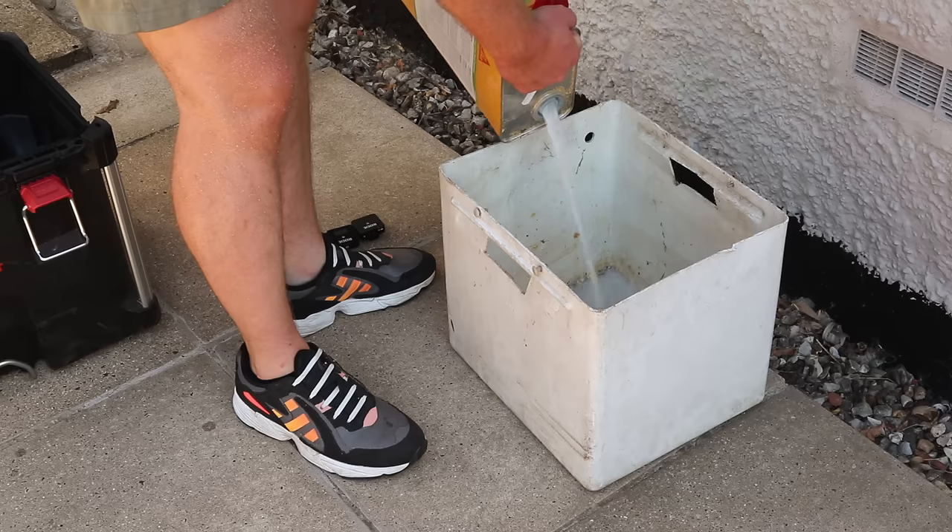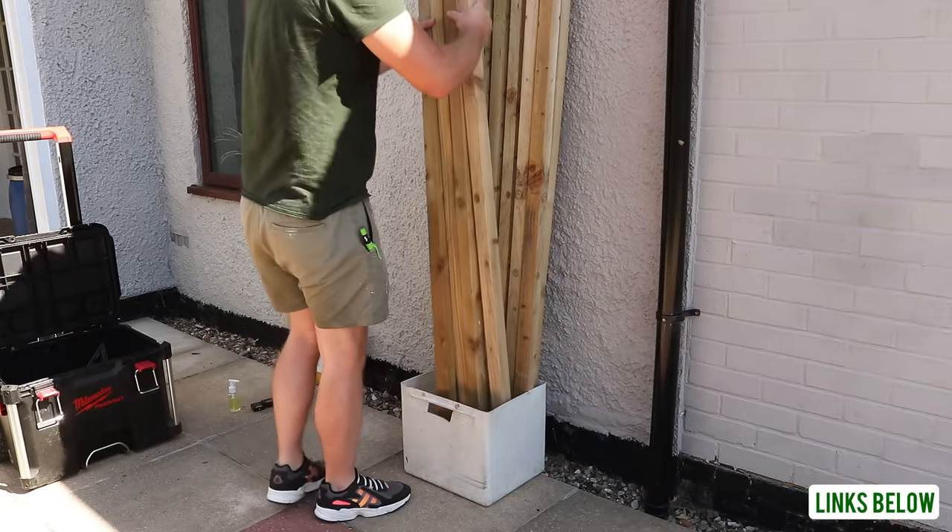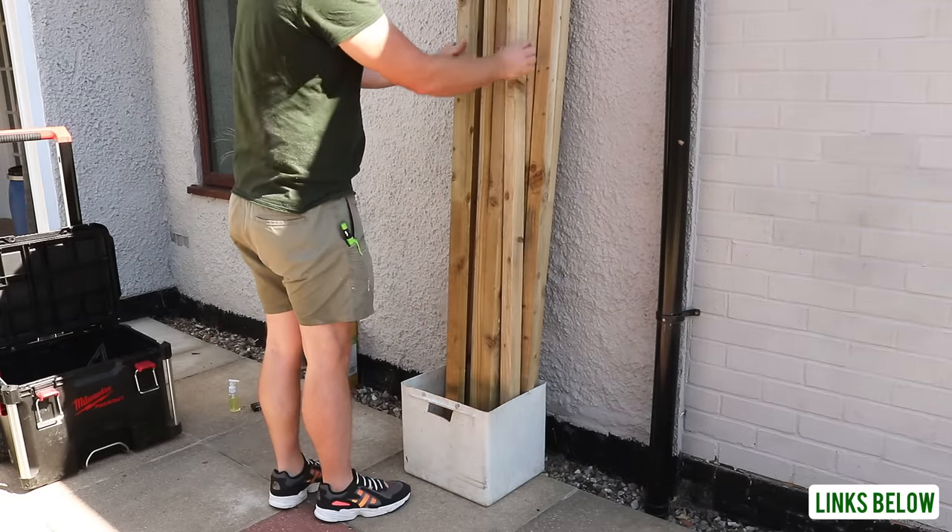I'm going to dip all of my cut ends in some clear preserver treatment which will prolong the life of the timber, protecting it from wood boring insects and rot.